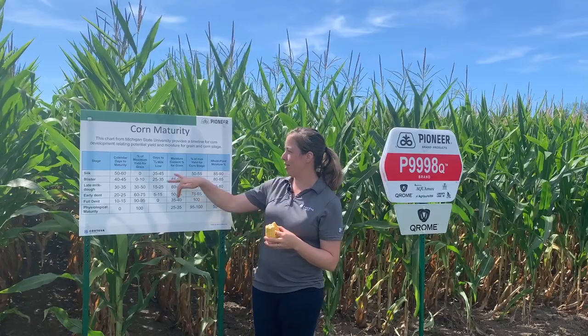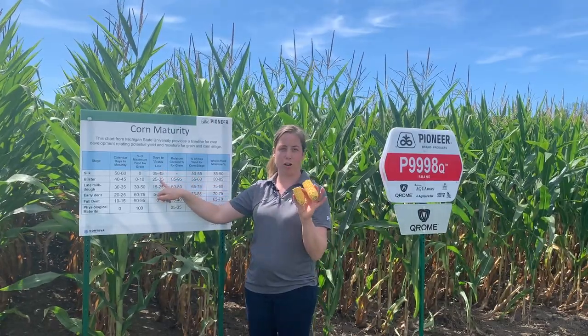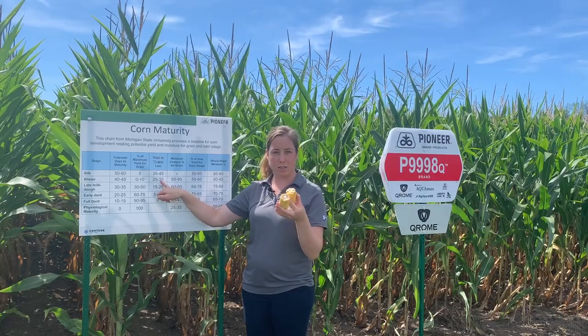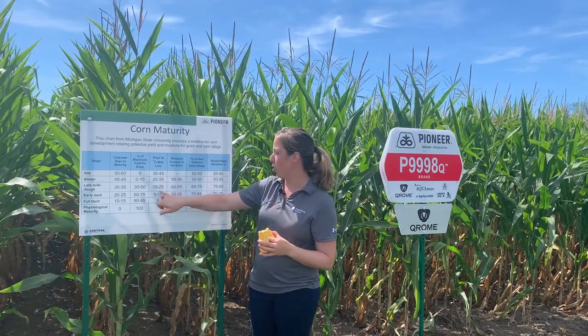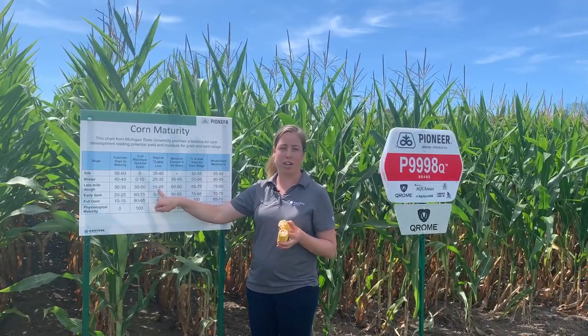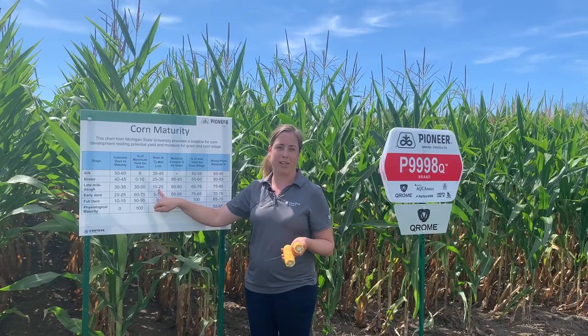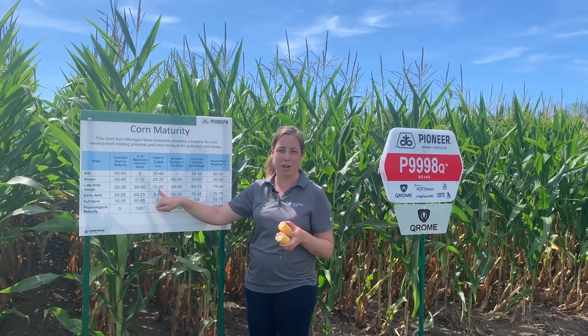Using this chart here, depending on how far along our kernels are — in this case we're almost at a quarter milk line — we can see how many days we are away from reaching half milk line. Half milk line is the minimum that we want our corn to reach before we start taking it off for silage.